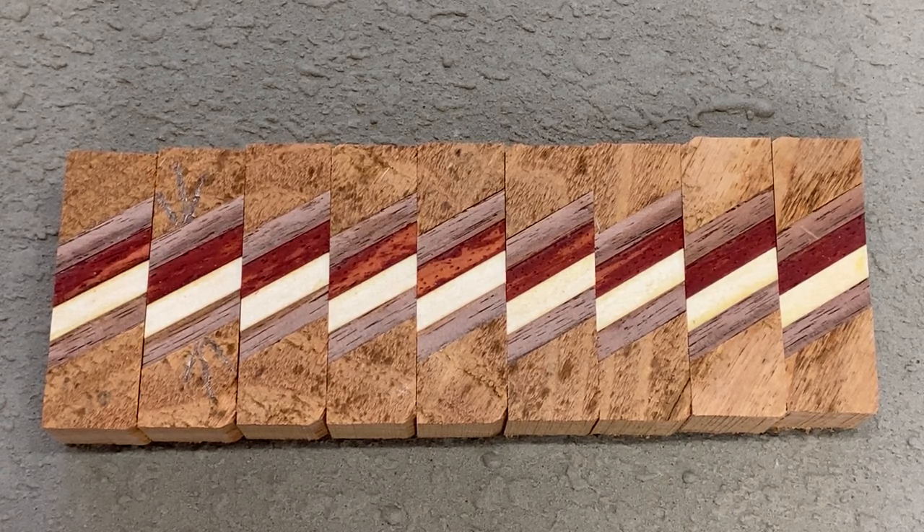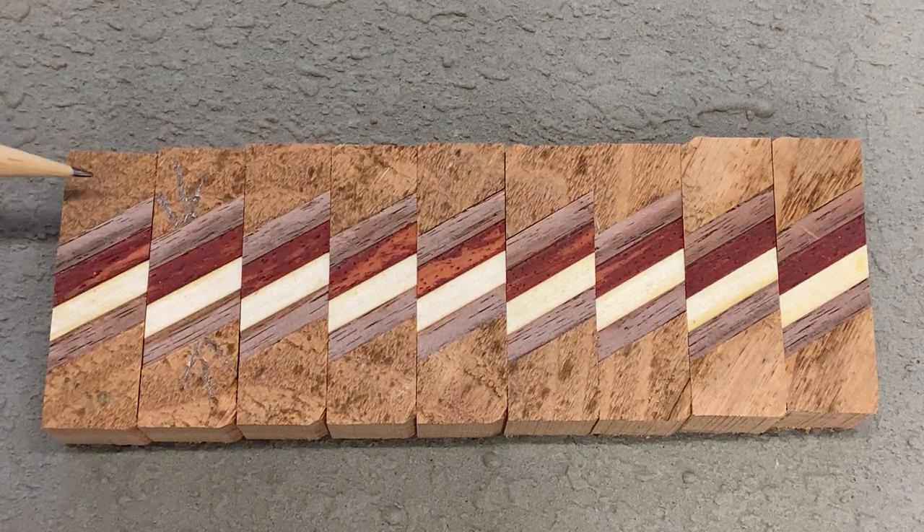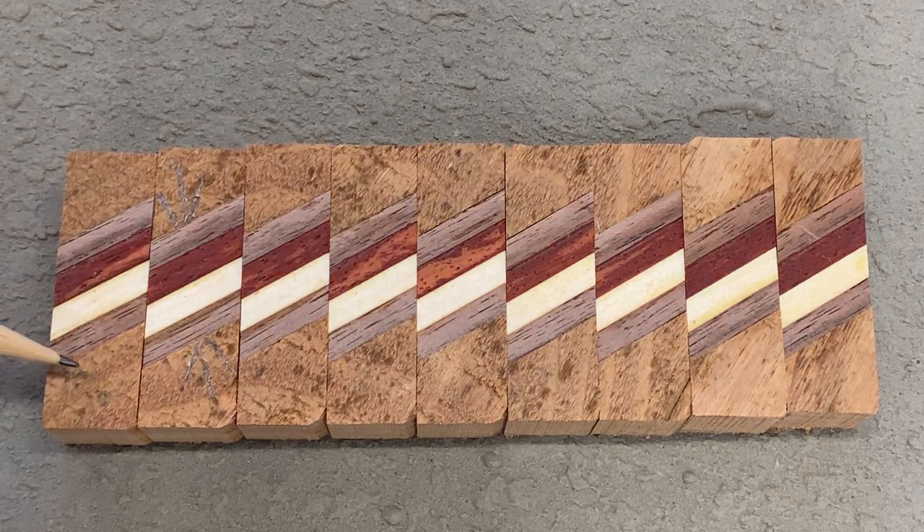I would like to introduce you to my latest segmented blank. We will be turning one of these today. The outside segments of the blank are honey locust. We have two walnut strips, a padauk strip, and an aspen strip.